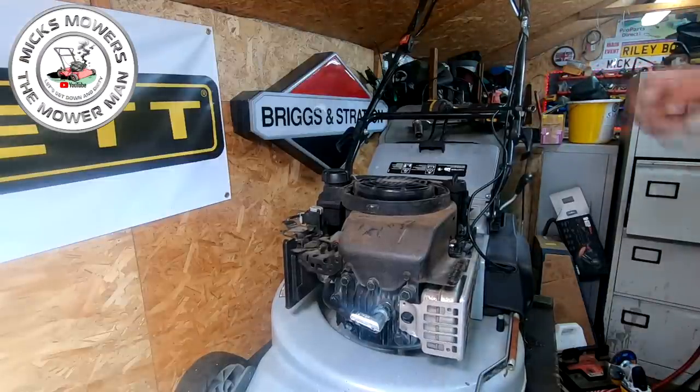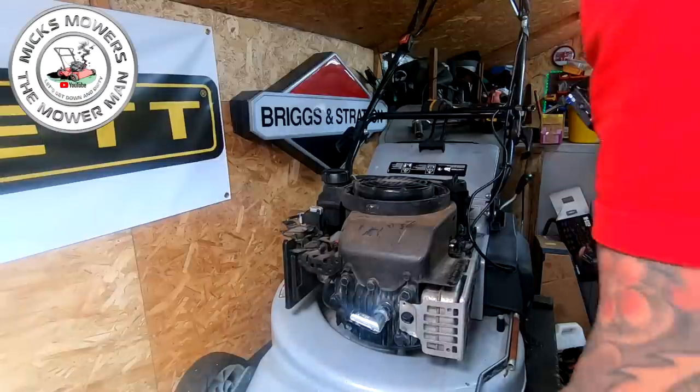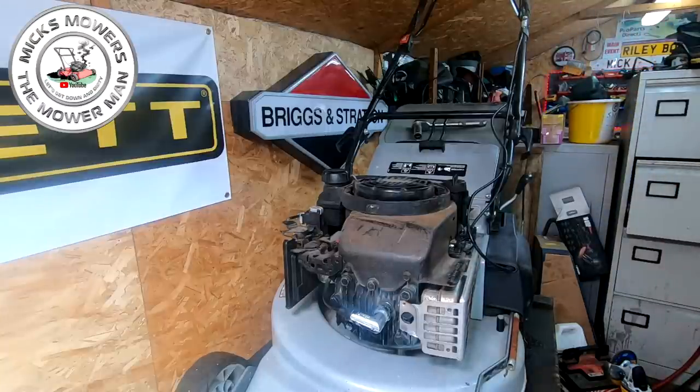Keep all your bits and bobs together — it's important. I use a magnet tray so I know where all my bits are as I'm working away. There is fuel in this system, so there's no need to tip the machine up. On a Briggs and Stratton, I'm going to want a 3/8 or 10mm socket — on these Briggs engines generally they're 3/8, but it might be a 10mm. If you've got a little spanner set or socket set, no problem. I use power tools.